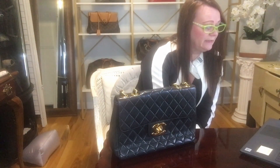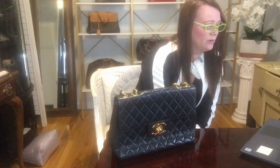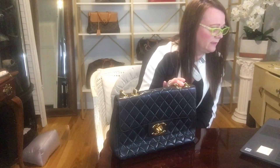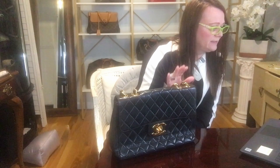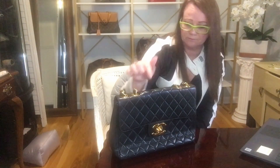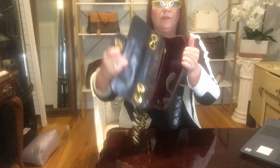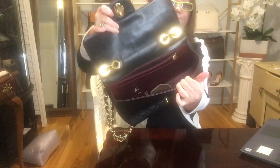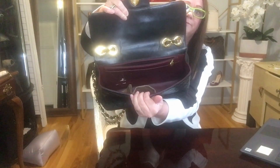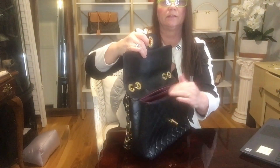Next it says they thoroughly clean the bag inside and out before they condition any of the leather. Finally, they apply any pigment if needed to restore the original color and luster of your bag, address any fading, and help conceal any stains or wear. There was color missing on the inside — see that white that's down there on the back — something has peeled off the color, and I'm going to go ahead and fix that.